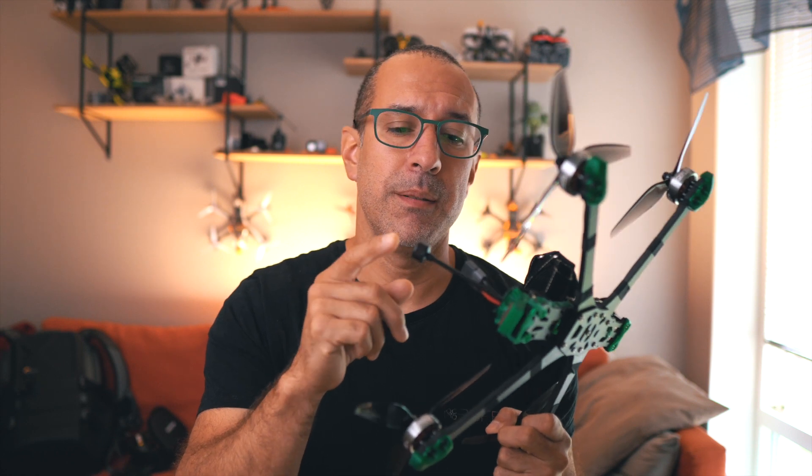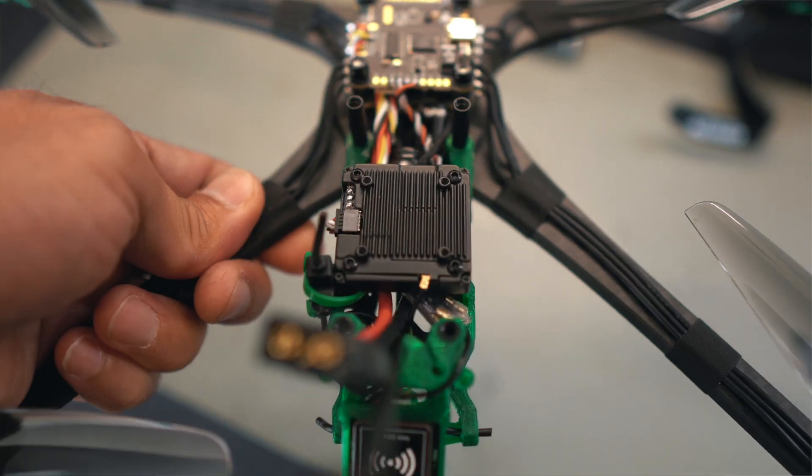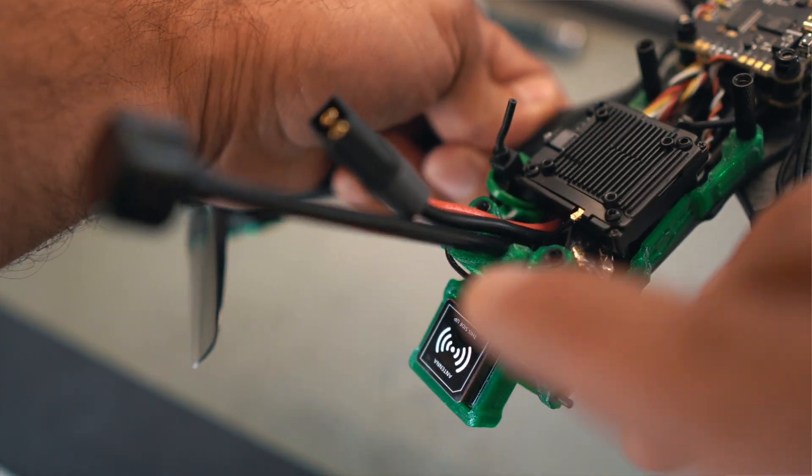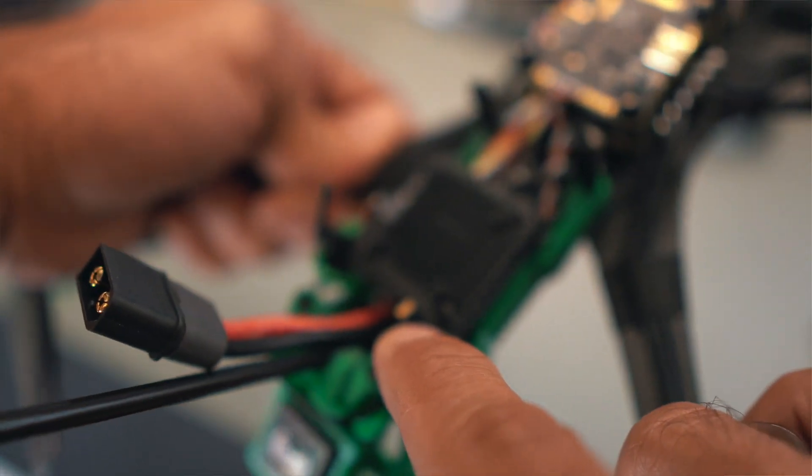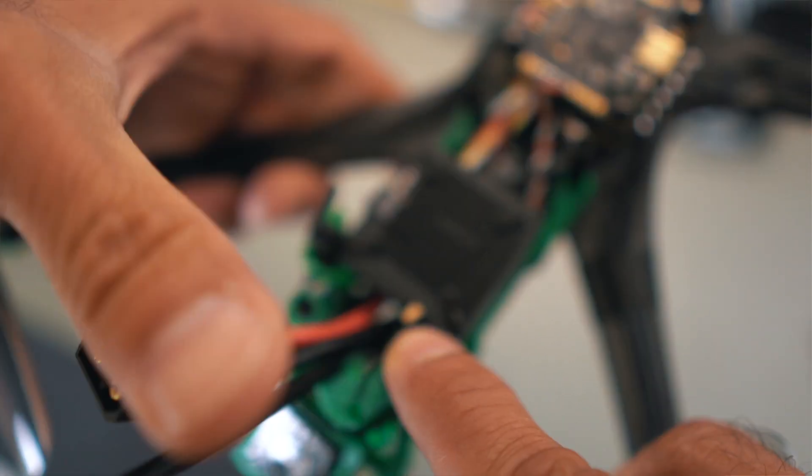I'm planning to replace this antenna and do a new test with a TrueRC antenna, but the GepRC setup has this antenna hole with a UFL connector that goes directly to the antenna — so you don't have a way to change the antenna without opening the drone and disassembling the VTX.